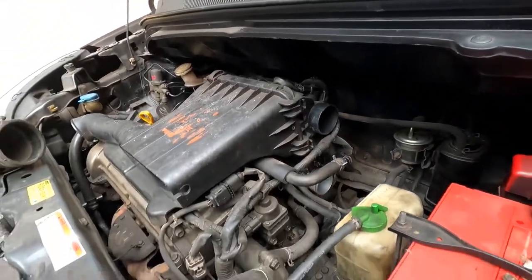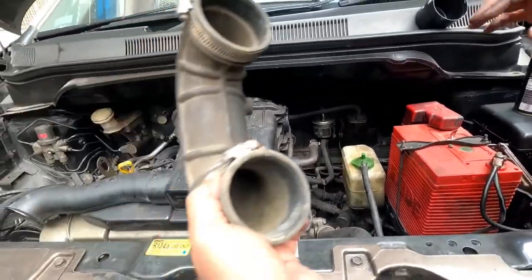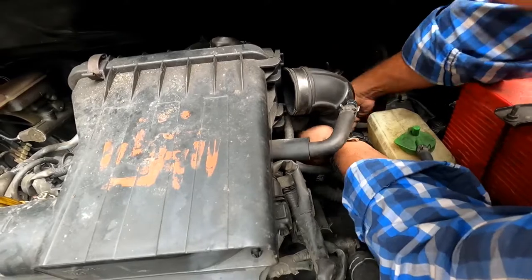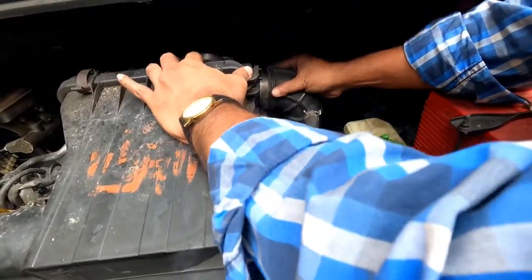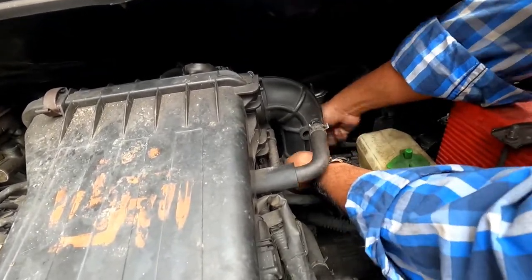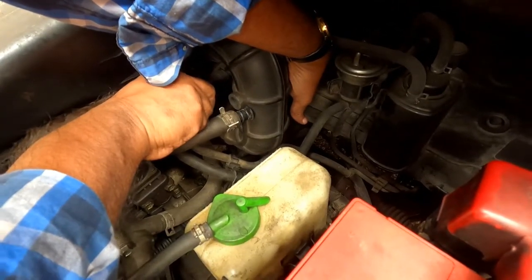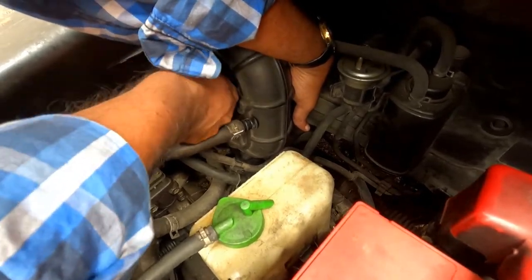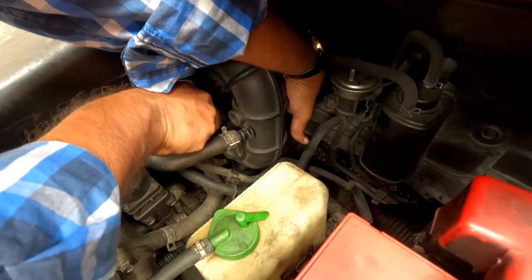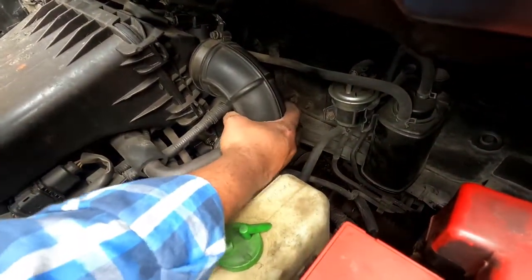Now I will reinstall all the pipes and start the car after some time. You need to tighten them up securely, otherwise outside air will be sucked in. Make sure you don't forget to tighten these particular screws. No need for over-tightening.